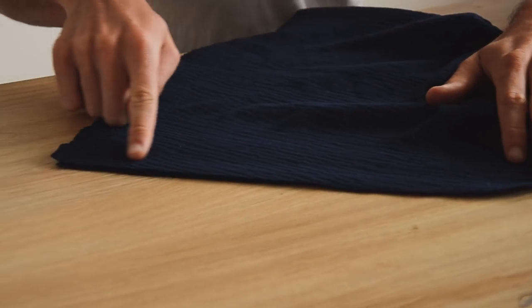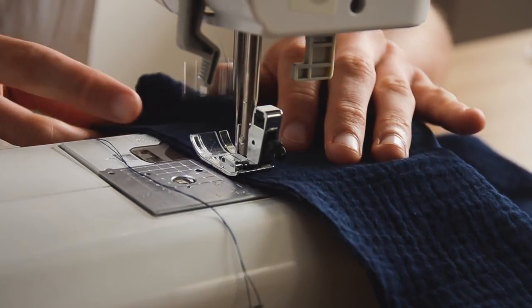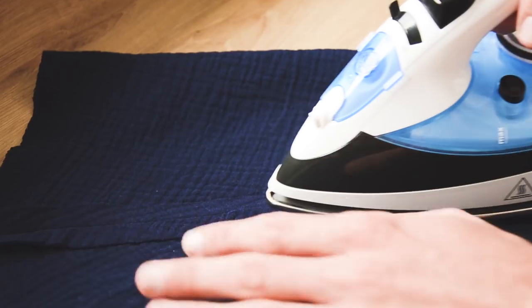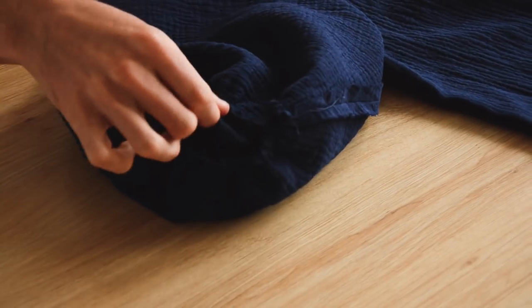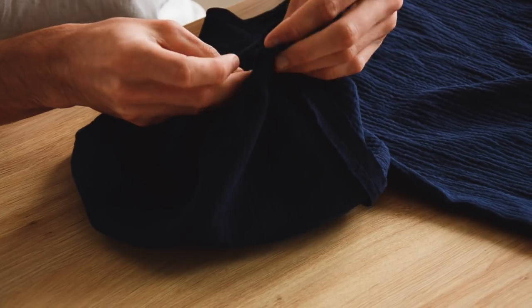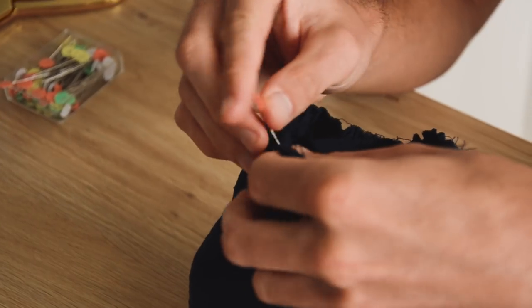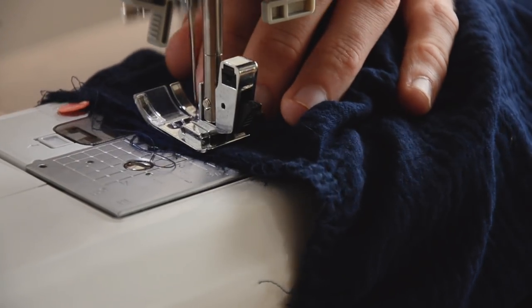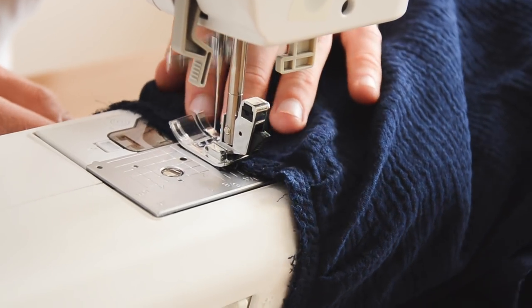Une fois qu'on a la bonne longueur, on vient fermer la manche sur la hauteur. On ouvre la couture au fer à repasser pour de superbes finitions — vous savez bien que le repassage en couture, c'est ce qui fait la différence. Ensuite, on enfile l'envers de la manche-cloche sur l'endroit de notre manche, on fait correspondre les coutures et on épingle tout autour. Si on a bien géré les fronces, on ne devrait pas avoir de problème d'embus. On coud tout autour à 1 cm, puis on surfile la valeur de couture. On vous conseille de repasser, et vous pouvez même faire une petite surpiqûre si le cœur vous en dit.